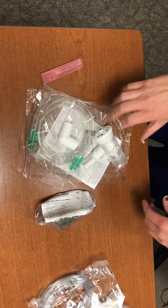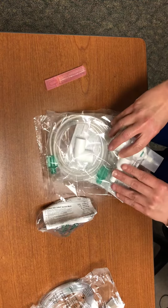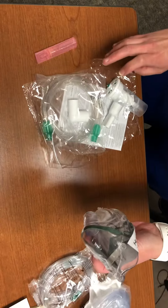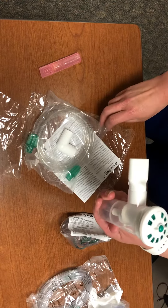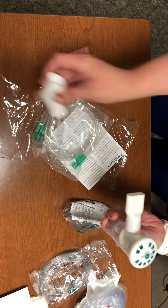First we're going to start with a nebulizer set up to give a breathing treatment in the ER. You'll have this package here, which is an all-in-one contained piece, and then you'll have the mask depending on what you're going to do. First we'll talk about a mouthpiece treatment — you're going to open it up and you'll need this piece here. This piece you will not need until you're going to do a mask treatment.